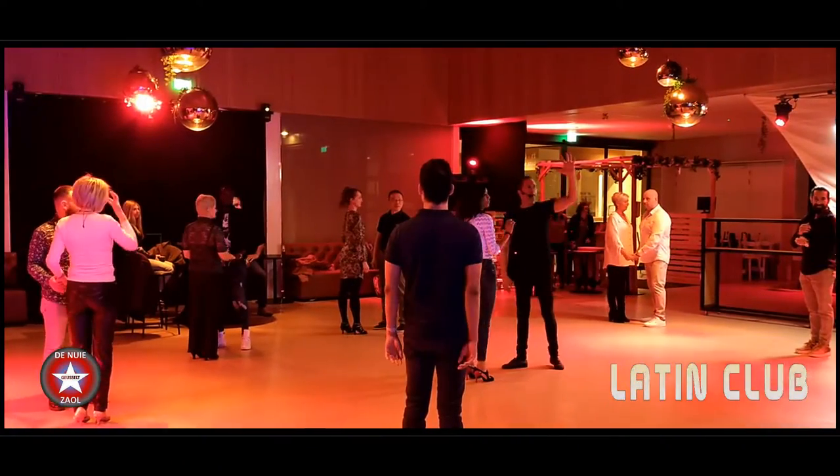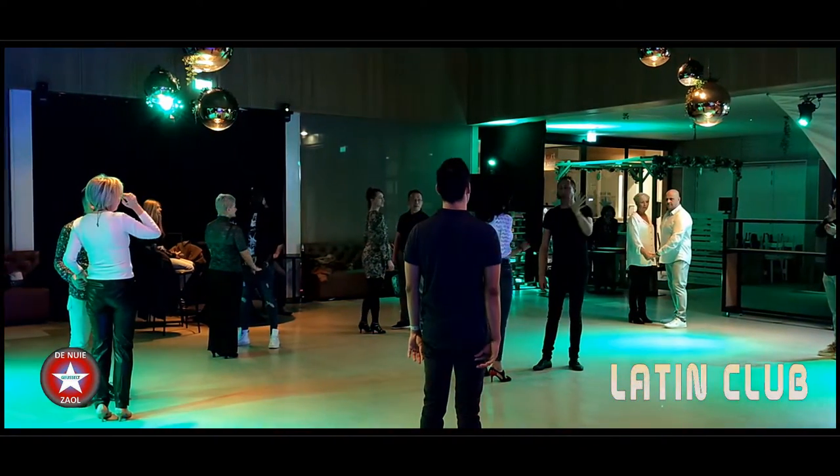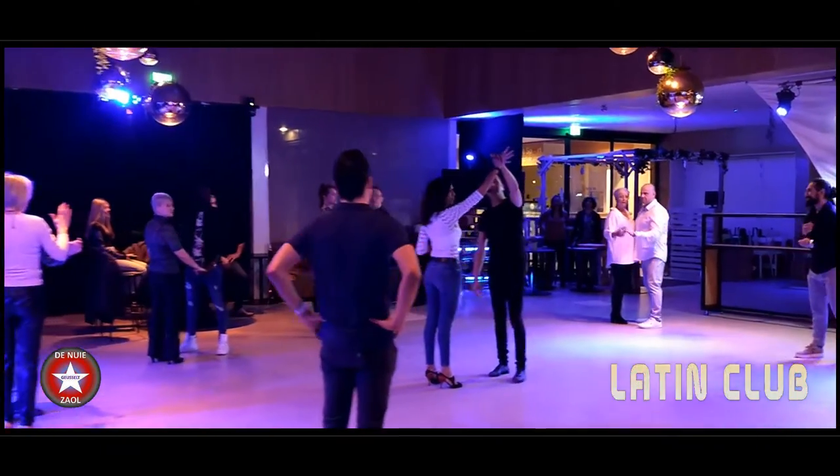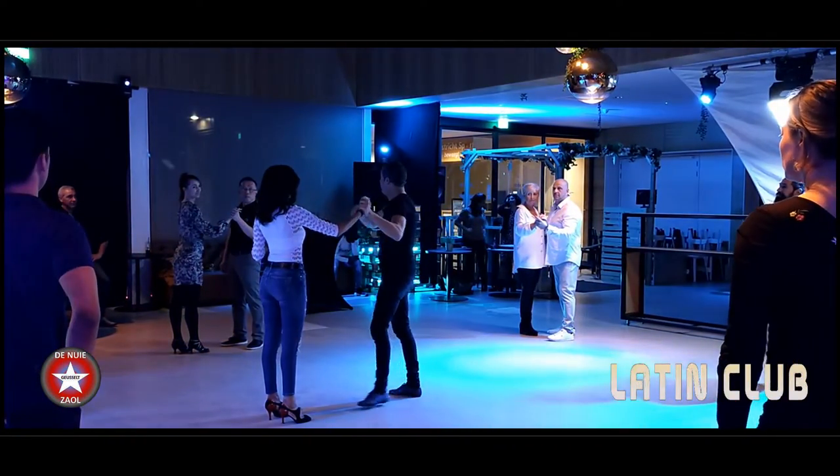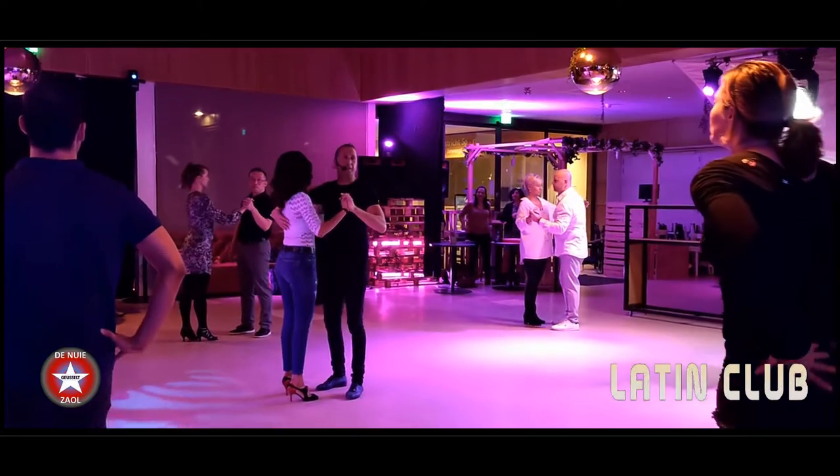Okay, so guys we start with the closed position. Look, right hand and left hand like this — the move has more tension, so in this position you close the position.